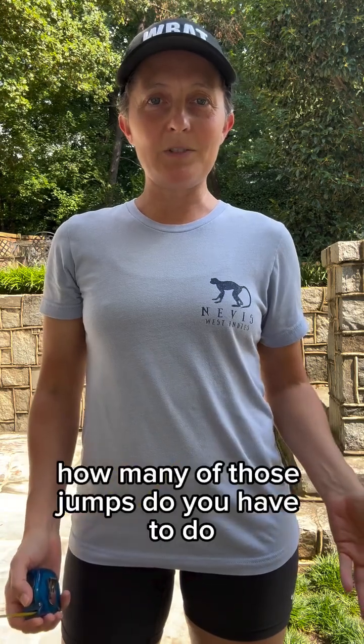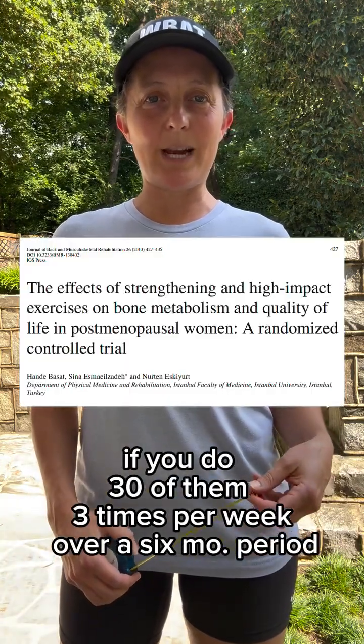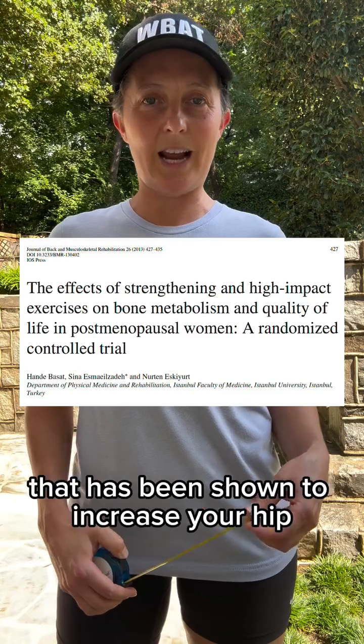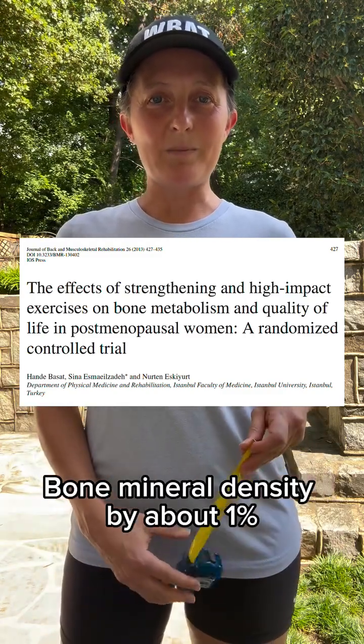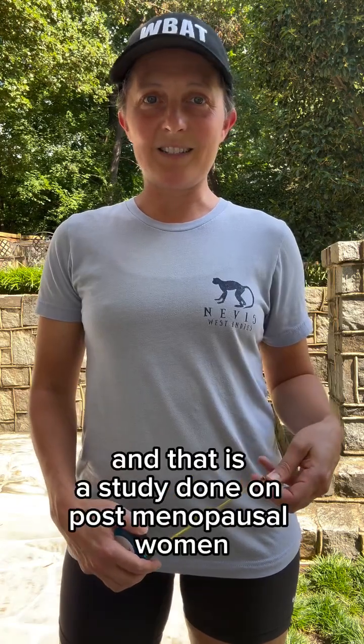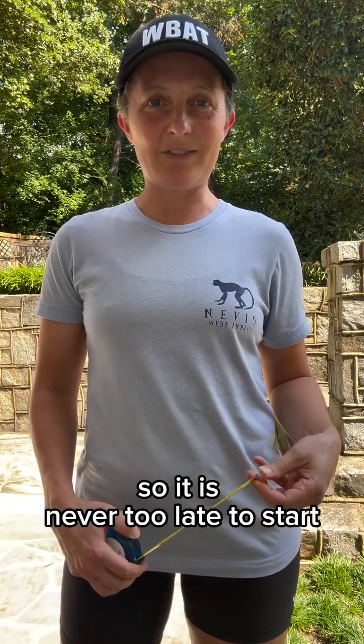How many of those jumps do you have to do? If you do 30 of them three times per week over a six-month period, that has been shown to increase your hip bone marrow density by about 1%. And that is a study done on postmenopausal women, so it is never too late to start.